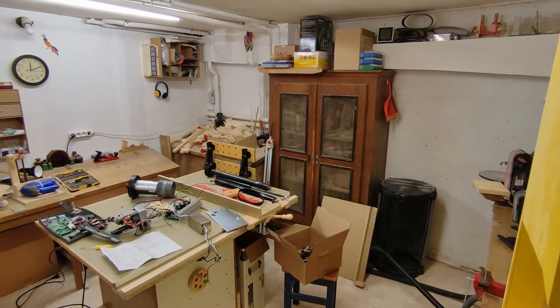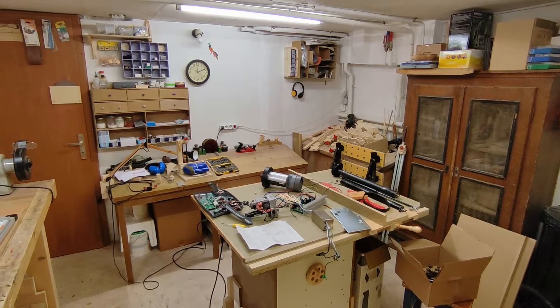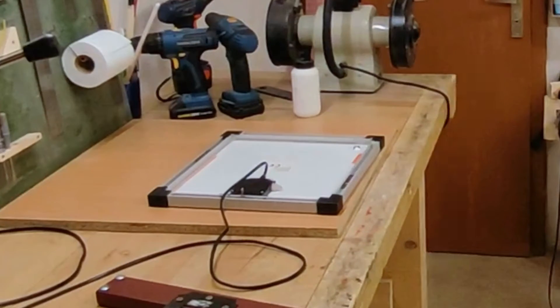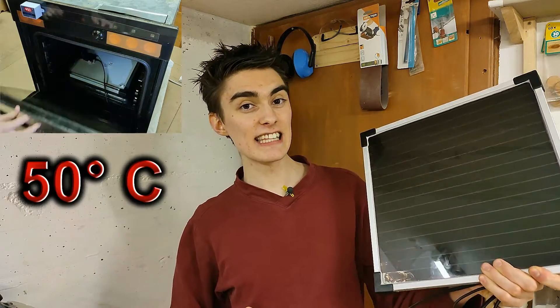Also, completely off topic, the workshop's a total mess right now because I took apart a treadmill and haven't quite figured things out just yet. Anyway, back to the solar panel. Did baking it in an oven at 50 degrees Celsius for 48 hours do the job?